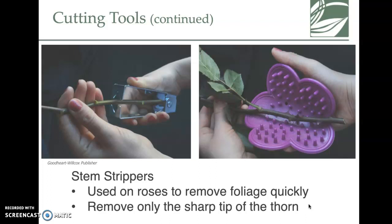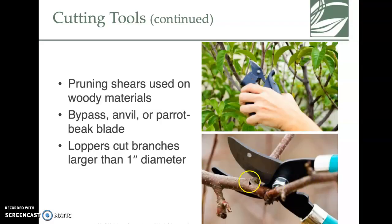Stem strippers are super nice and save on your hands. Roses naturally have thorns, so you wrap the stripper around the stem and pull downward — it removes all the thorns very quickly. There are also several types of shears: bypass, parrot, and anvil, which give you options for working with branches and other materials in floral design.